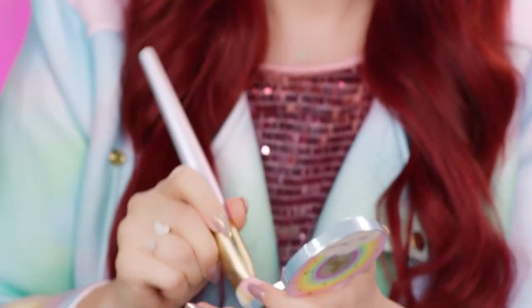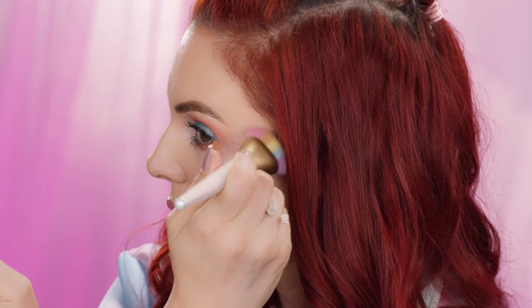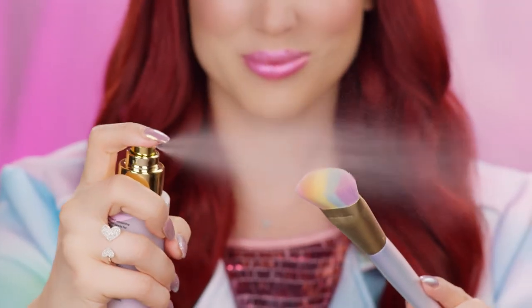You can also swirl the colors together and use it how you would a traditional highlighter. For a more vibrant effect, wet your brush with our festival refresh spray which will intensify the rainbow.